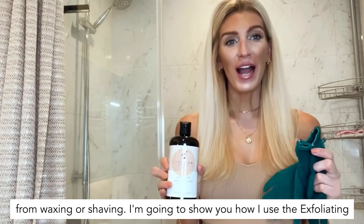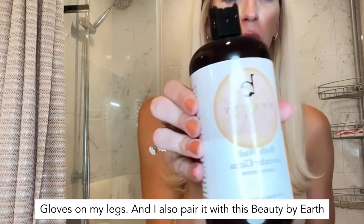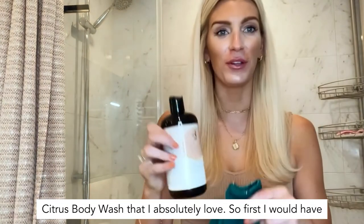I'm going to show you how I use the exfoliating gloves on my legs, and I also pair them with this Beauty by Earth citrus body wash that I absolutely love.